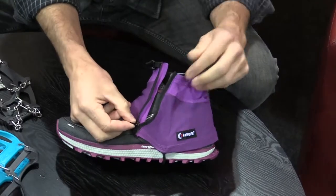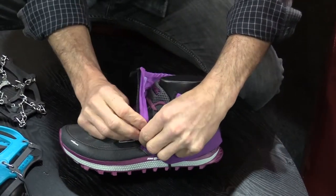So nano spikes were more for the urban runner and that type of thing. What's this one over here? And then we expanded the line recently into gaiters. So we have some very lightweight, compact, comfortable gaiters. This one happens to be the purple, which appeals to the ladies. We have this in all kinds of different colors — but the low one, we call it the Instigator.